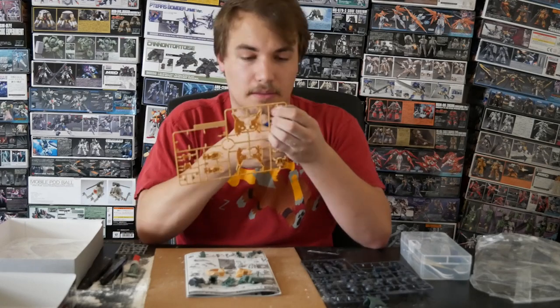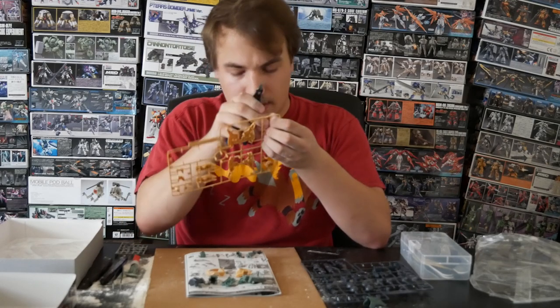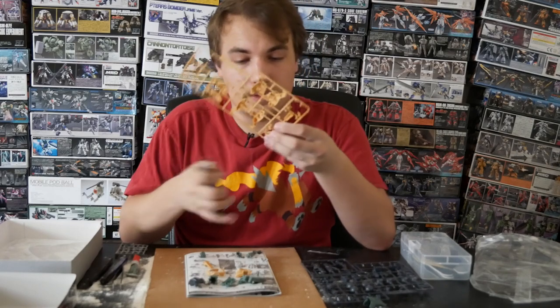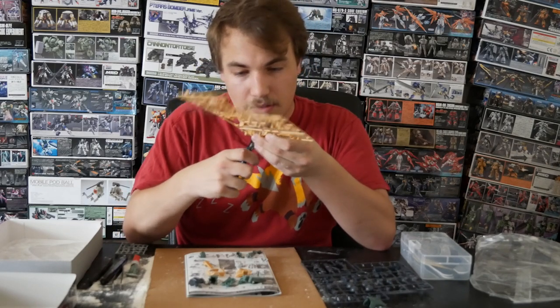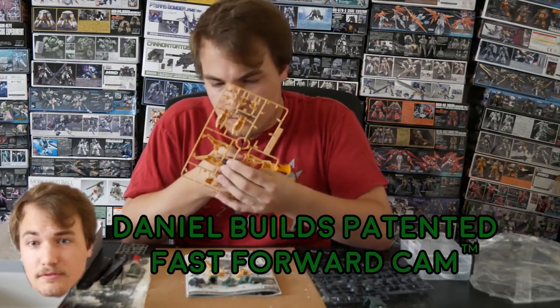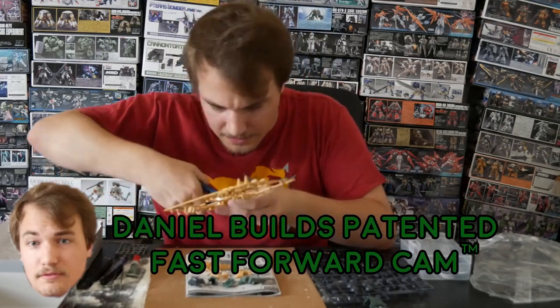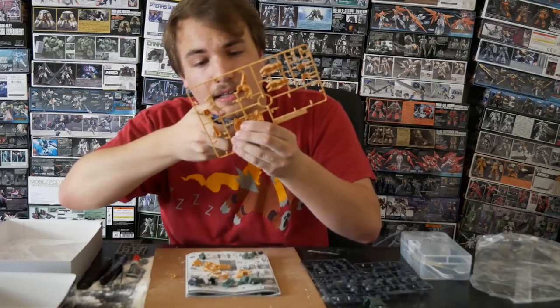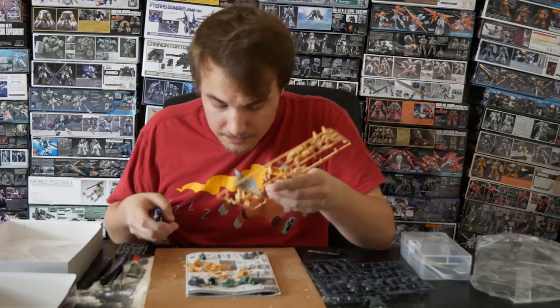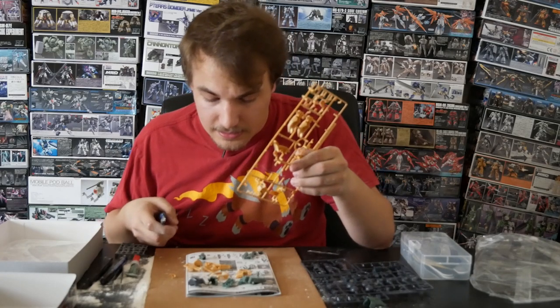...Fuck. I apologize for that. Sometimes I get a little too into the build and I forget my manners. Like Bob Ross the painter said, any mistakes are happy little accidents.